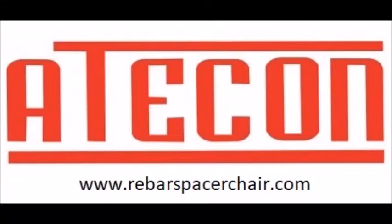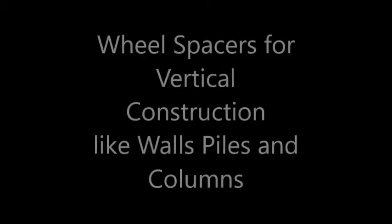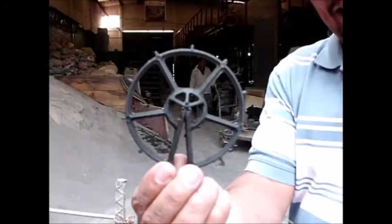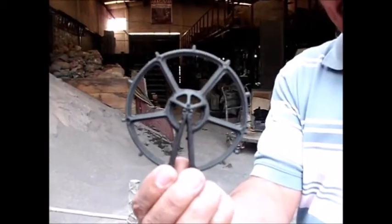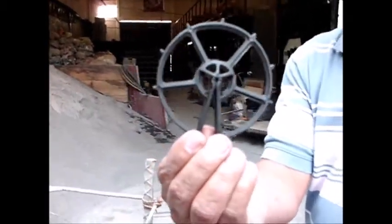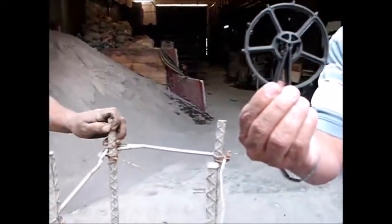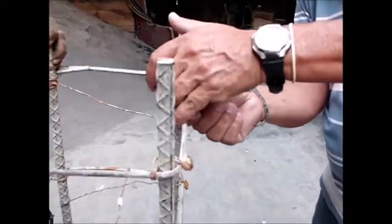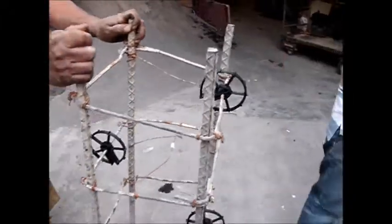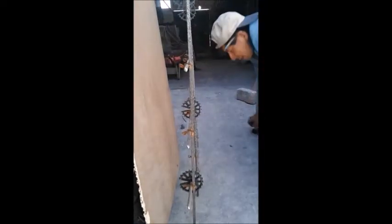Good afternoon and welcome to Atakan, the leader in rebar spacer manufacturing in Latin America since 1995. In this video we want to give you a quick intro about our wheel spacers. Our wheel spacers are circular elements made out of polypropylene with the purpose of separating your rebars from the formworks, used in columns, walls and piles, or any kind of vertical structure.